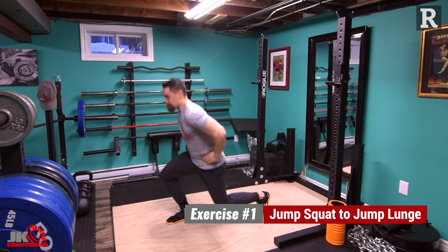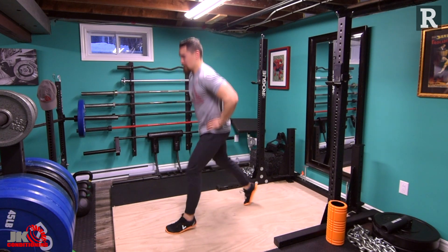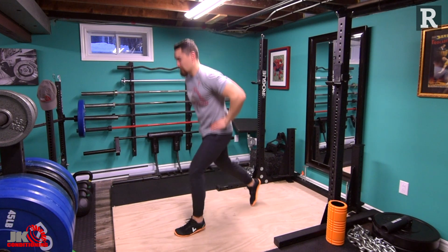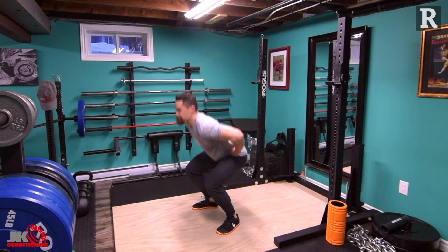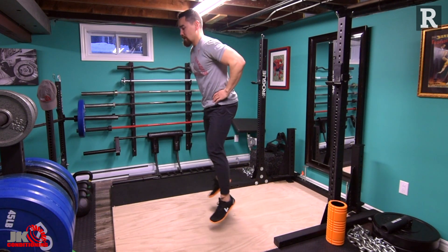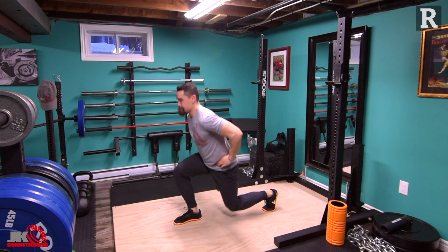For the jump squat to jump lunge: do a jump squat as high as you can, then while in midair split your feet and land in a lunge. Gently bring the knee towards the floor without banging it, then explode up in that lunge stance, switch legs in the air, and land in the opposite lunge. Land softly, explode up, and land with feet parallel in the squat stance to repeat. The sequence is: jump squat, jump lunge, other side lunge, jump squat — repeat for 15 reps, jumping as high as possible to develop power.